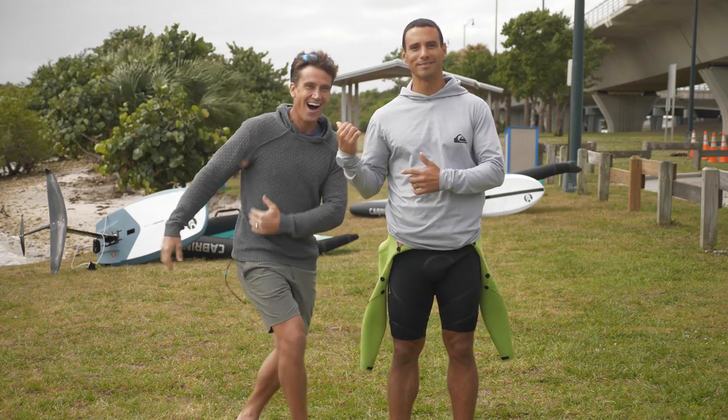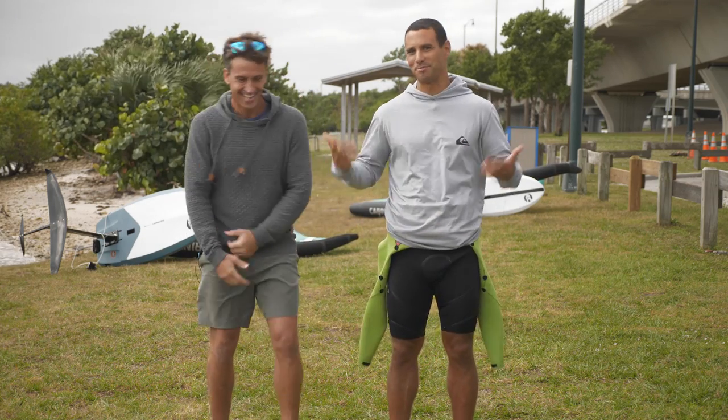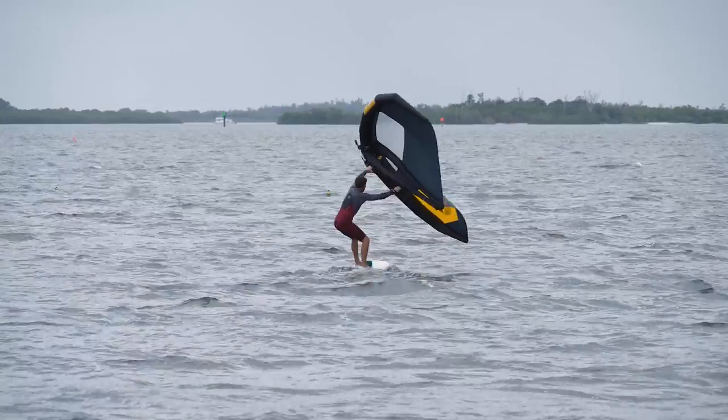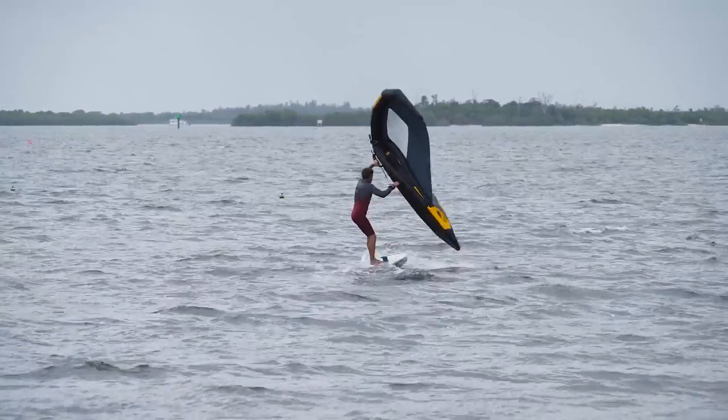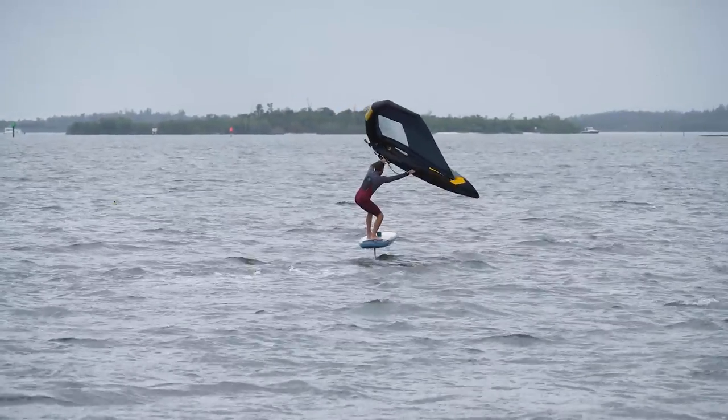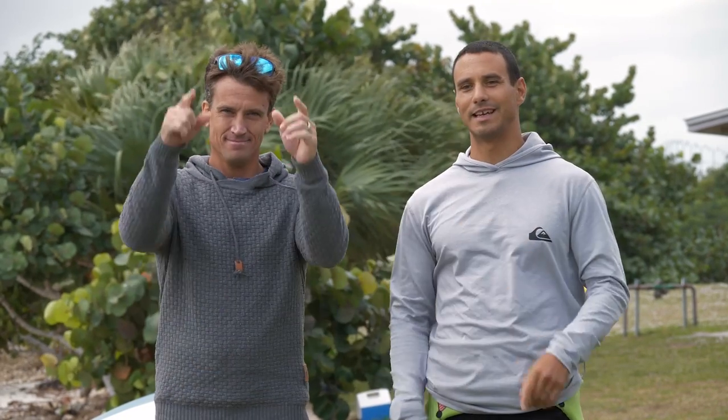Alright, so today we're going to change it up. Damien is going to be facing the other way — there's no camera, but whatever. Today we're going to talk about one of the most important and most difficult parts of the process of learning how to wing foil, which is how to get up on foil. So if that is where you are stuck, you're going to want to watch this video. Let's get into it.